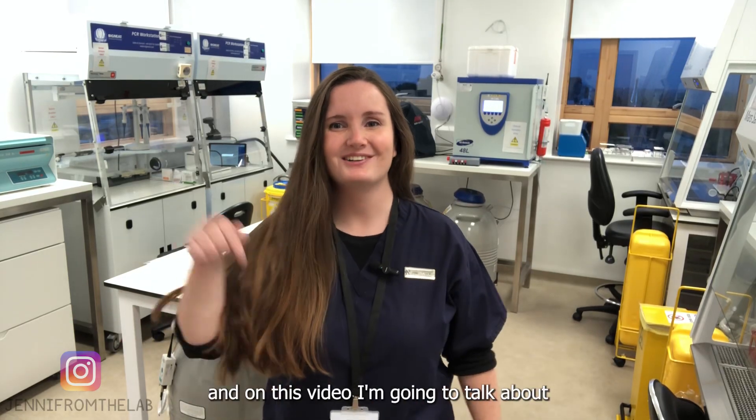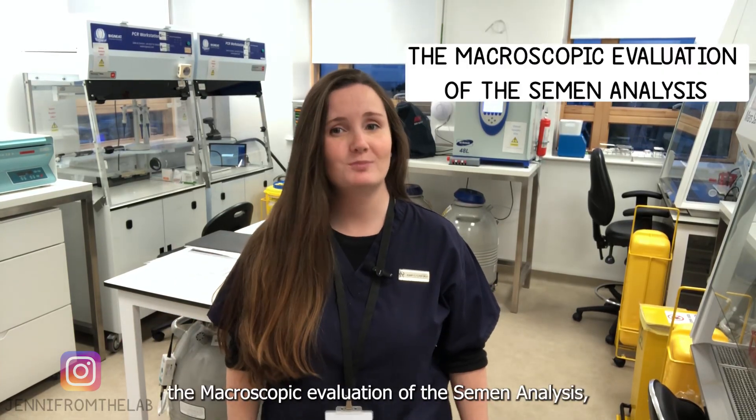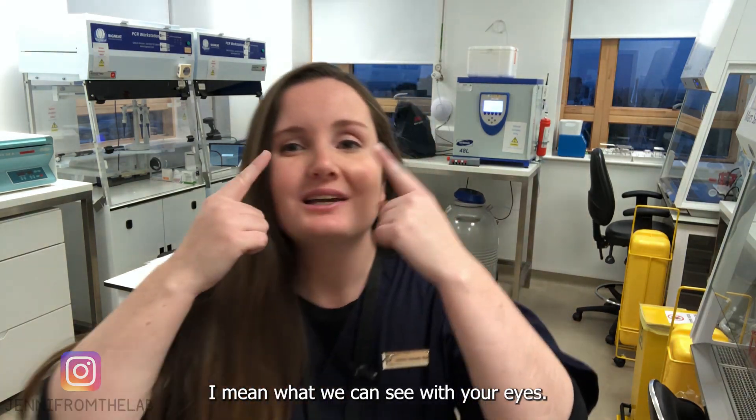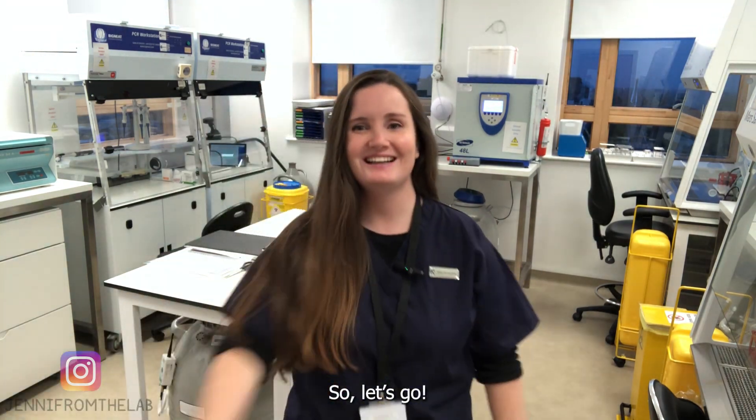Hi, this is Jenny from the lab. In this video I'm going to talk about the macroscopic evaluation of the semen analysis — by macroscopic I mean what you can see with your eyes.